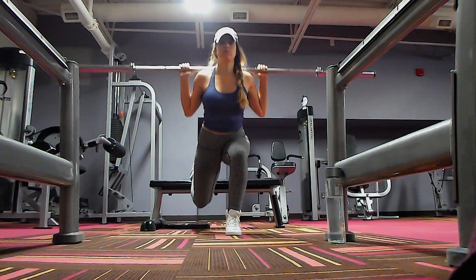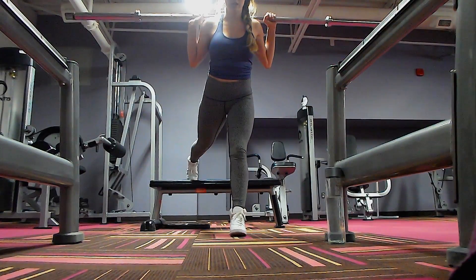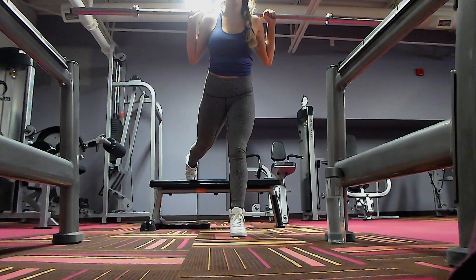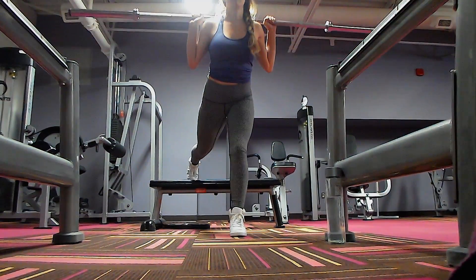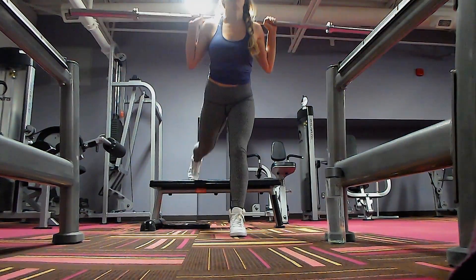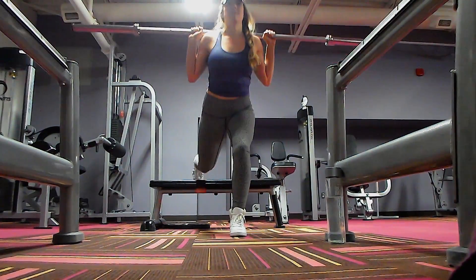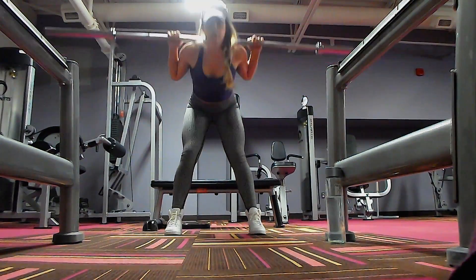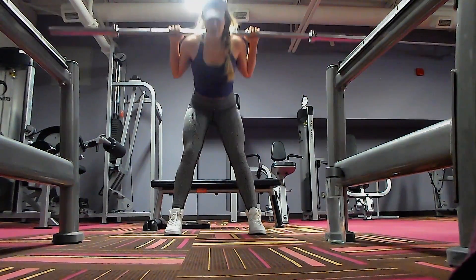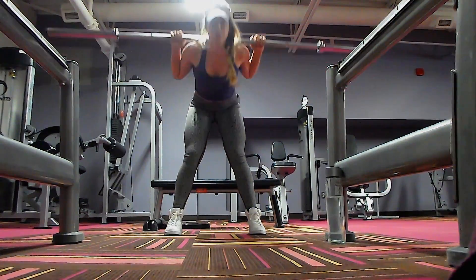Without further ado let's get to the video. Hey beautiful people! Alright so we're starting with a Bulgarian split squat. Today I was trying to keep my chest up as straight as I could. I wasn't going too low, just really trying to engage my butt pushing into the heel, waking up one side and then going on to the other. Then I was doing a superset — one exercise went right into this second exercise: Good Mornings!